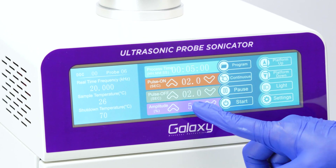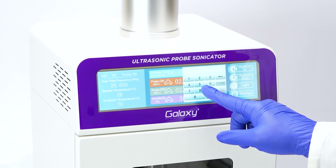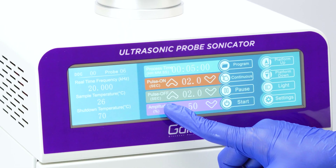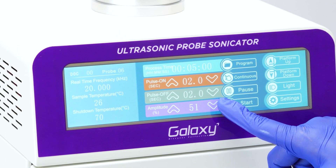To adjust the amplitude percentage, tap the number and set the value according to the attached probe. You can also use the arrow buttons to fine-tune your settings.